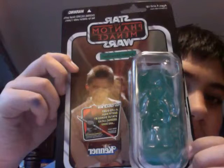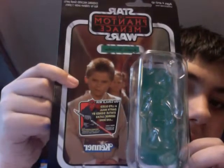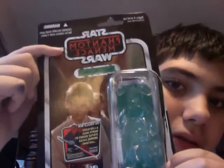So before I get onto the figure, let us see about the packaging that it comes in. As you can see, it shows a picture of Anakin at the end of Phantom Menace at the Naboo Celebration. The Phantom Menace logo and the packaging right there.